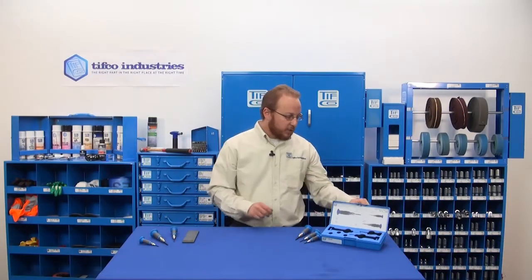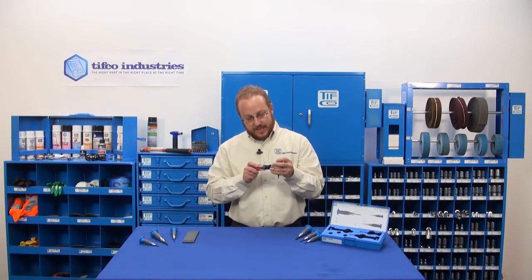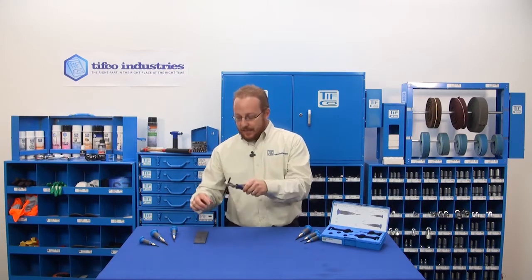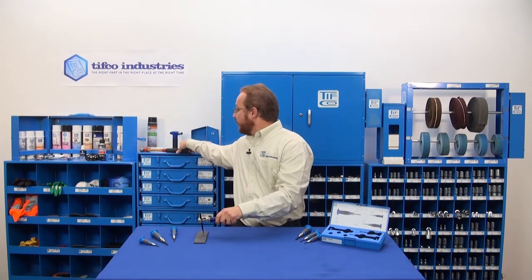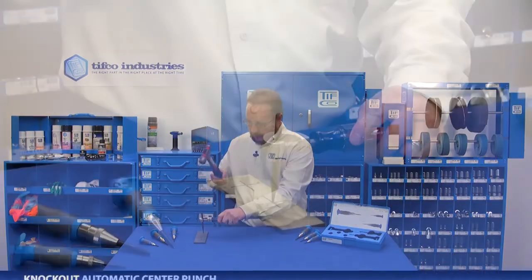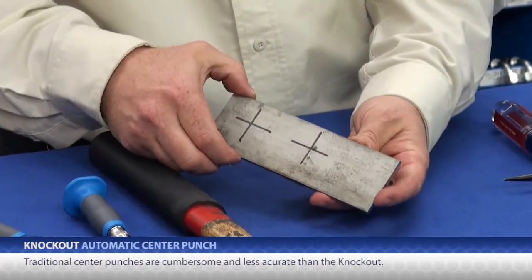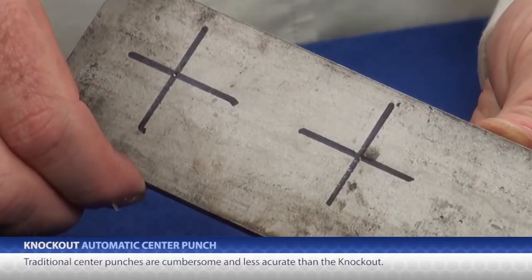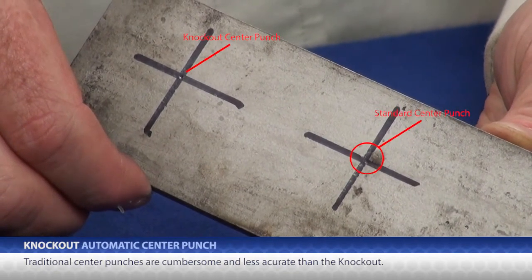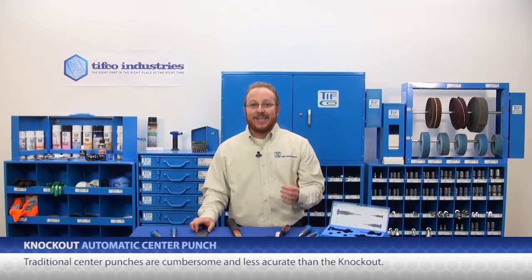With a traditional center punch, you have to get the punch into a tool holder and tighten it. Then you need to get the tool exactly where you want it. At that point you generally reach for your hammer and then swing and leave your mark. Sounds pretty easy, but the reality is just the motion of swinging the hammer — reaching for your hammer will slightly shift your body weight and balance, which makes the point move. So your mark is not nearly as precise.